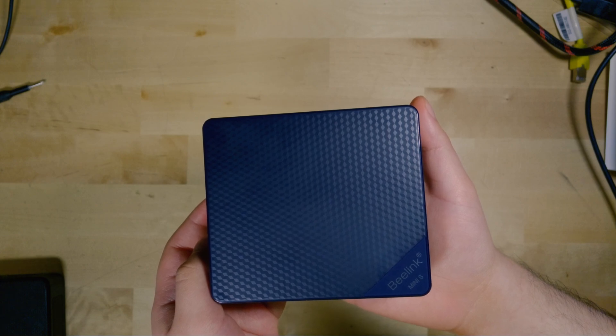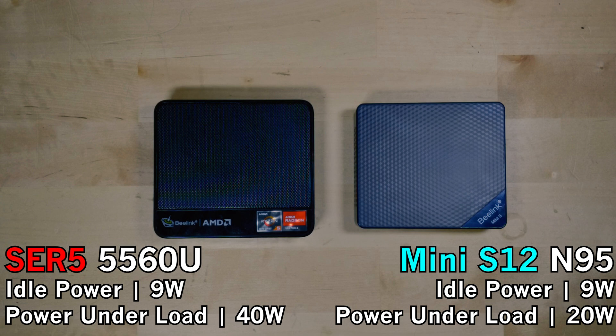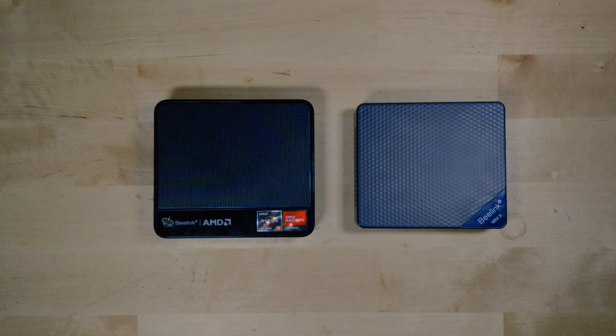The best part about this system is just how little power it actually uses. At its stock configuration while idle at the desktop, we were getting anywhere between 9 to 11 watts. At max load, even pushing the CPU to its absolute limit, it only uses 20 watts — and configured to 25 watts TDP, it only uses 25 watts from the wall. This is incredible efficiency — even AMD systems with a stated 25-watt TDP don't actually draw only 25 watts; the 5560U version of the SRE5 used around 40 watts at the 25-watt CPU TDP under Cinebench R23, while the N95 maxed out at 25 watts.